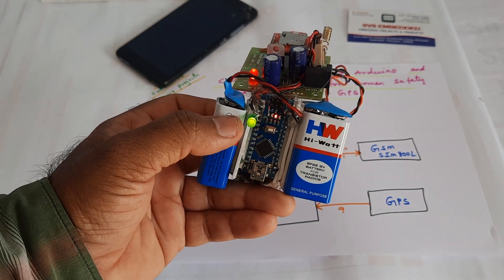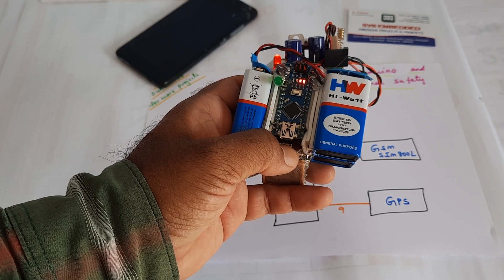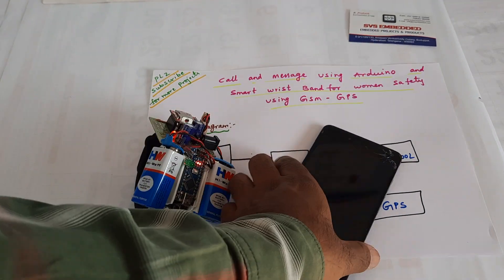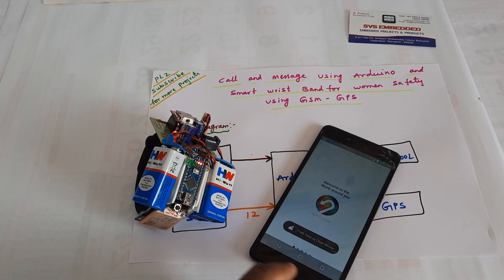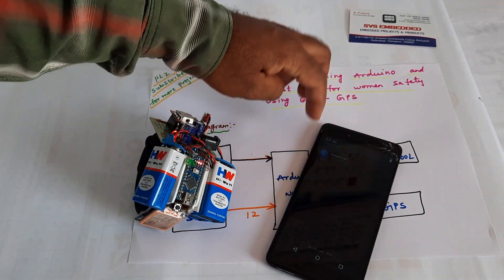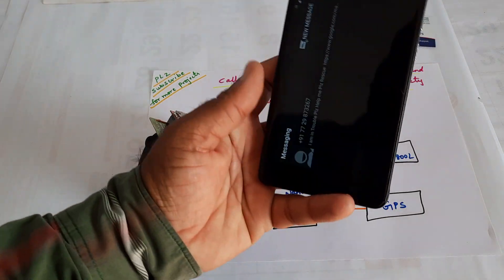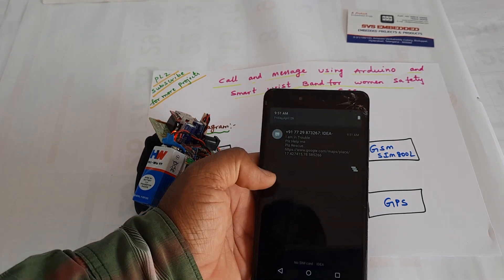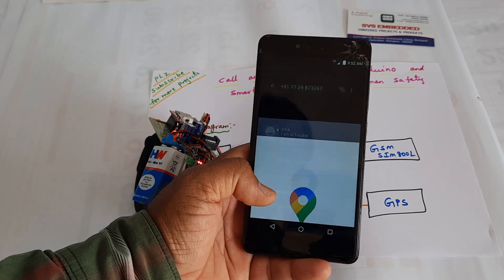The device is now ready to use. When you press the SOS button, the LED stops and SMS is sent to predefined numbers — two for the parent, one for me, and one for the student. I received an SMS: 'I am in trouble, please help me' with a Google Maps location link.